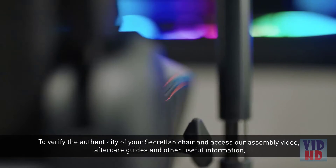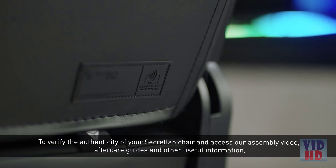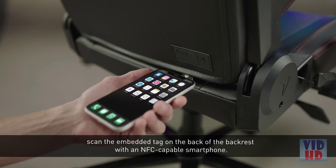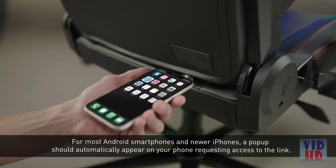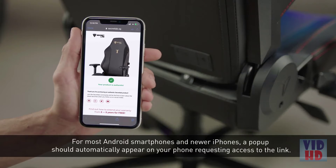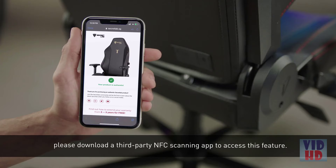To verify the authenticity of your Secretlab chair and access our assembly video, aftercare guides, and other useful information, scan the embedded tag on the back of the backrest with an NFC-capable phone. For most Android smartphones and newer iPhones, a pop-up should automatically appear on your phone requesting access to the link. If your phone is NFC-capable but does not come with an automatic scanning feature, please download a third-party NFC scanning app to access this feature.